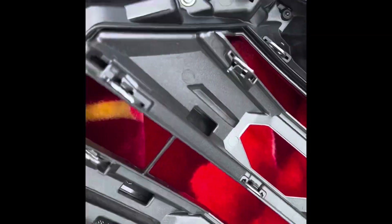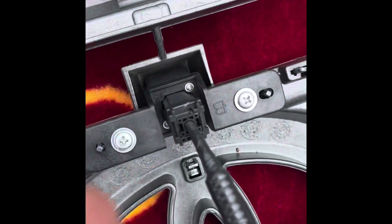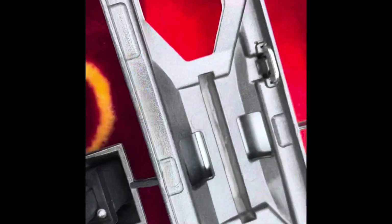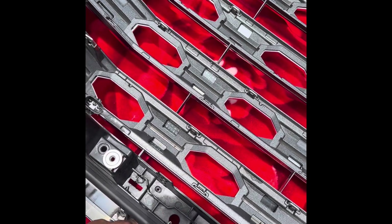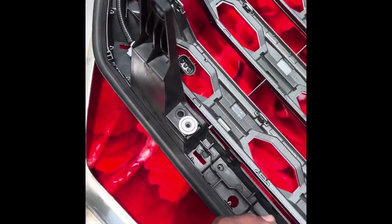Now the next step is to take out these little screws to get rid of this piece. I have to take out the camera and then the sensor right here. The screws are out. The next step is to take out this frame right here that goes around here.